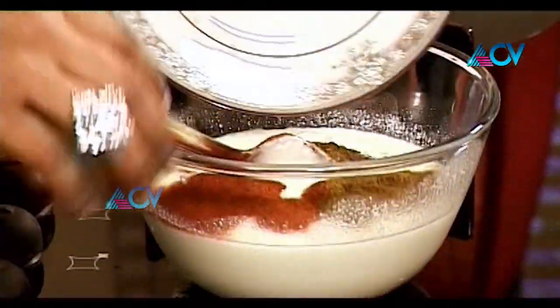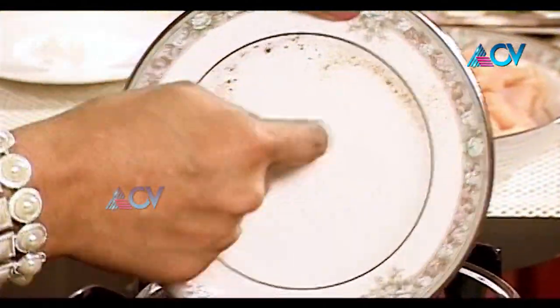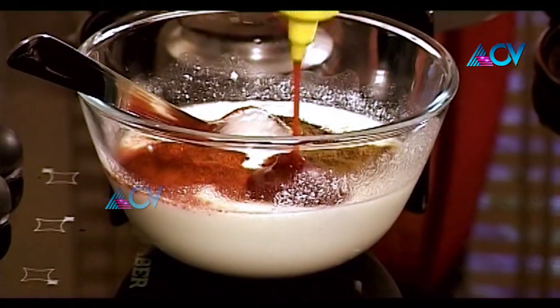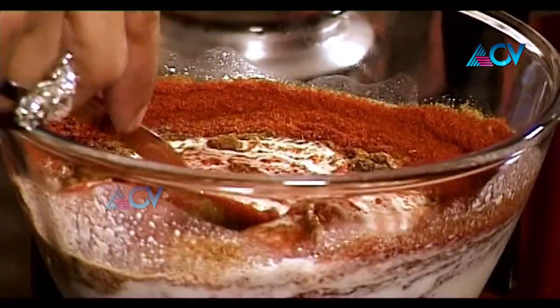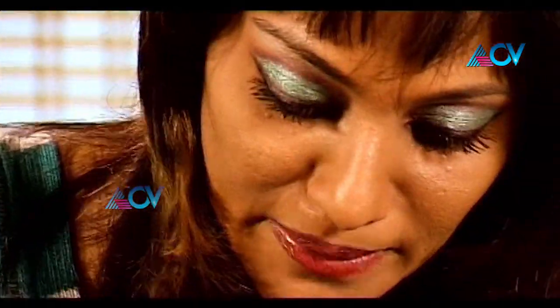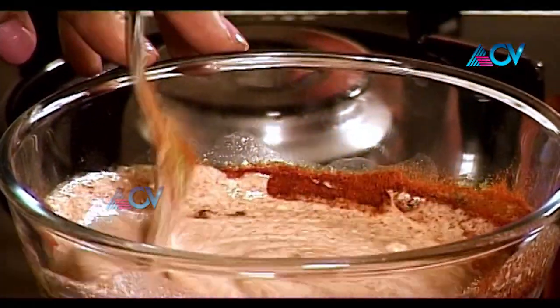I'm going to put all the spice powders in — just these powders. Then two teaspoons of chili sauce. Now this is going to be really spicy, so you have to be careful about how much spice you want. If you're going to feed children, they wouldn't want so much spice — this is more of a grown-up sort of meal. Just mix everything together and you get a sort of pinkish coral marinade.